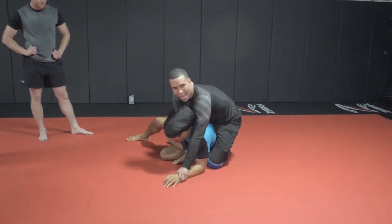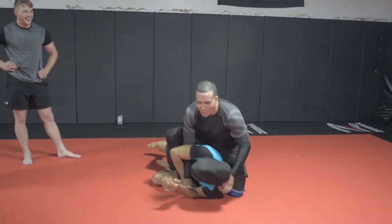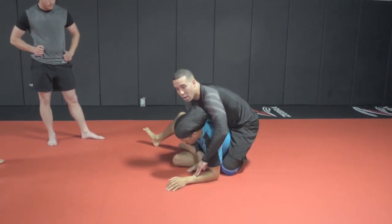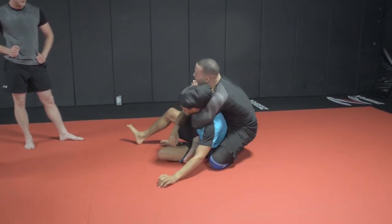Look, his hand's on the mat. He needs it for a post. How many people are going to give up their post? I would give up my post. But we know it's coming. Chris knows it's coming. But most people are like, hell no, I've got to fight this. And then that time that he's thinking about fighting me, you're throwing your arm in his neck. He's done.